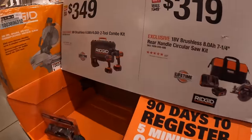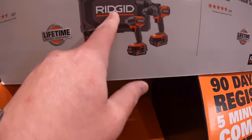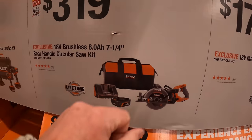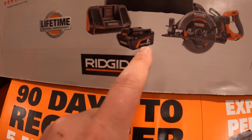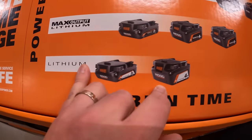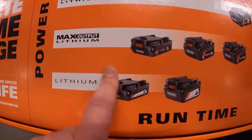Then they have the Ridgid stuff over here. For $349 they have the two-tool combo kit — hammer drill and impact driver — with two Max Output batteries, charger, and a hard case. The Max Output batteries included are a 6 amp hour and a 4 amp hour. $319 for the 7-and-a-quarter inch rear-handled circular saw as a kit — worm-style drive, 8 amp hour XP battery, charger, and a bag. Or $179 for the 8 amp hour Max Output XP battery by itself. They also have 8 amp hour and 12 amp hour lithium Max Output, plus 2 and 4 amp hour Max Output options.